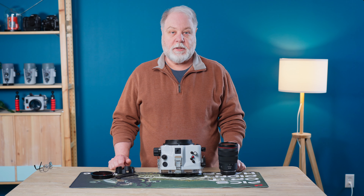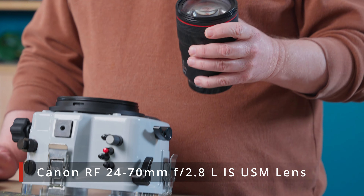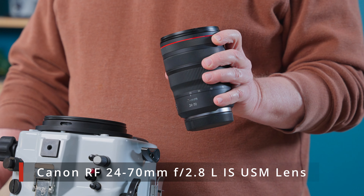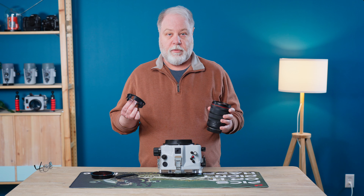Hi, I'm Mike Rabideau with iKLIGHT Underwater Systems. Today we're going to take a look at the Canon RF 24-70 F2.8L IS USM lens, and we're going to show how to install and use the zoom gear.